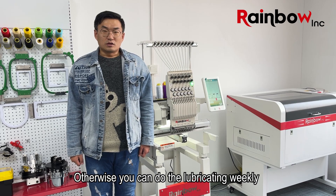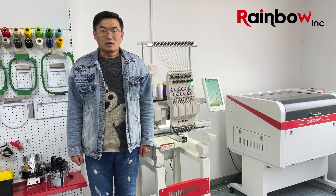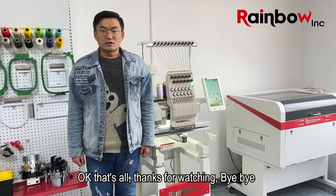Otherwise, you can do the lubricating weekly. Thanks for watching. Bye-bye.